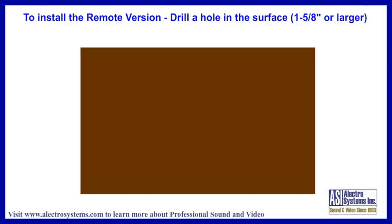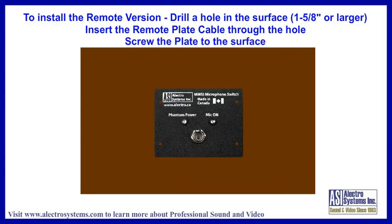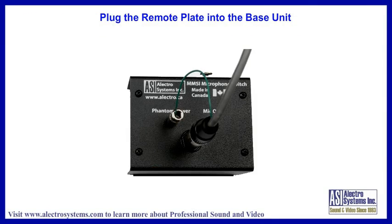To install the remote version, drill a hole in your table surface — the hole needs to be a minimum of one and five-eighths inch diameter. Insert the remote plate cable into the hole and screw the plate to the tabletop. The remote plate then plugs into the base unit, which can be left loose or mounted nearby. The interconnecting cable is about three feet long.